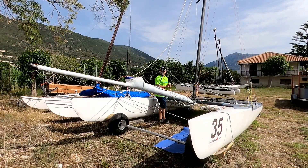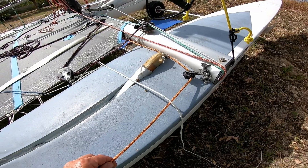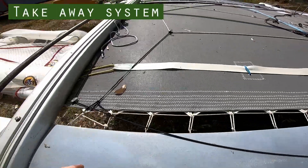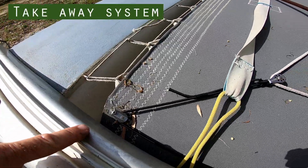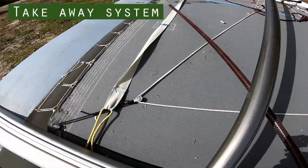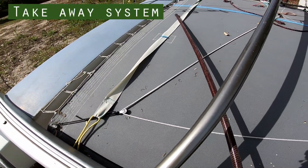There are many different solutions to this. The tack line then runs under the trampoline to a block at the end of the beam, so we can pull the tack line from on the trapeze. This goes to a takeaway system to keep all the lines tidy. We go past the shroud onto elastic, and that elastic continues to the other side of the boat through a block on the trampoline to a block which takes up the slack on the spinnaker halyard as part of the spinnaker halyard takeaway. So when we pull the tack line out, it loosens this, allowing the spinnaker halyard takeaway to loosen so it doesn't distort the shape of the spinnaker.